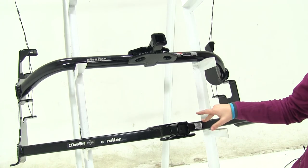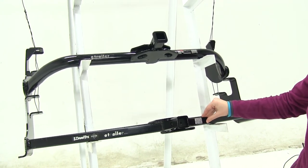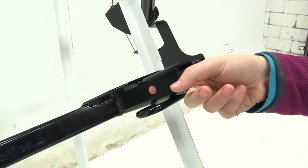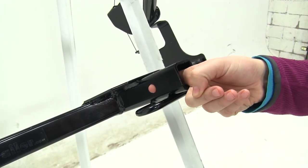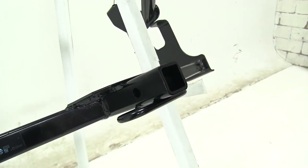The Curt as well as the Draw-Tite are going to install the same — they'll bolt right to your vehicle and you won't have to worry about drilling extra holes. For both the Curt and the Draw-Tite, we're going to have a half-inch pin hole which will allow you to secure your accessories to your vehicle.